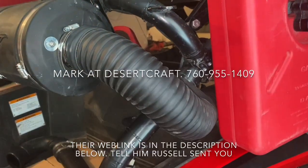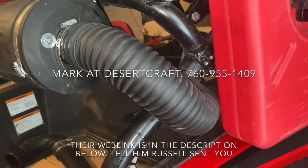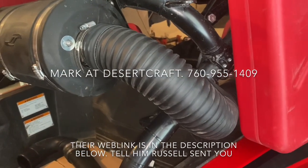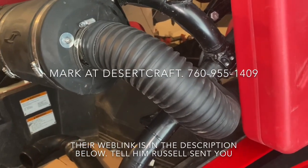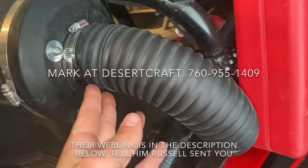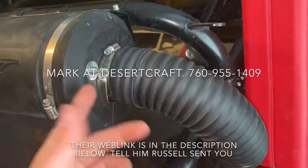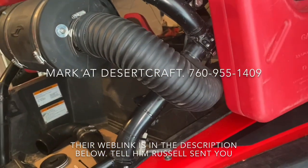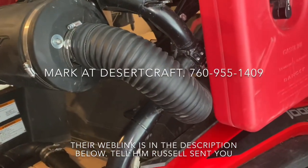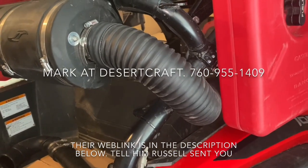I'd like to send a special thank you to Amar with Desert Craft — I'll add his website and phone number in the description. If you want to complete this kit, just let him know. He custom-made this hose, which turned out great — airtight connector and everything. I ordered the hose at four foot six, but if you want to put it in a different location or need it a little longer, he'll make it to any size you need.